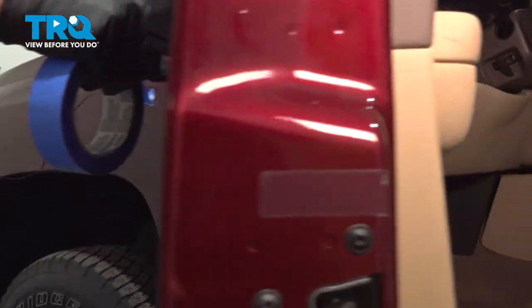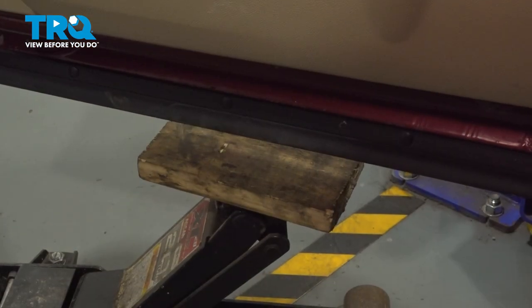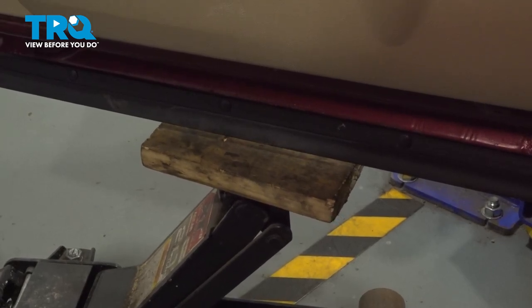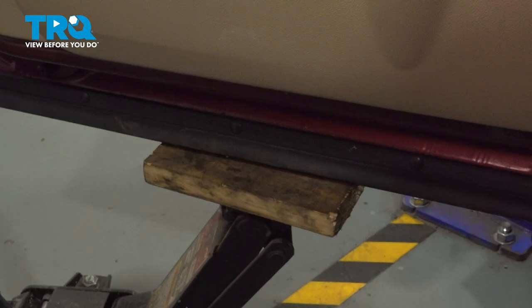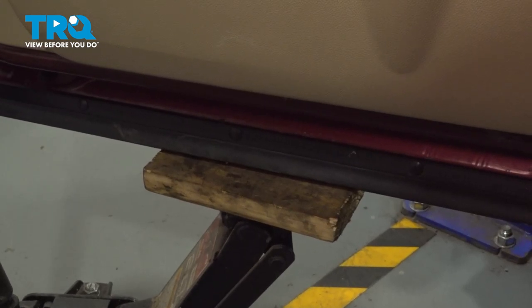Now open the door all the way, and using a floor jack and a piece of wood, just raise up underneath the door just to support it slightly. Then just make sure it's locked down real good.